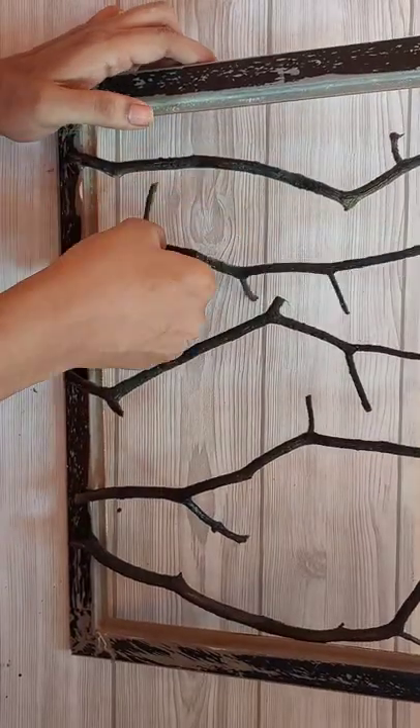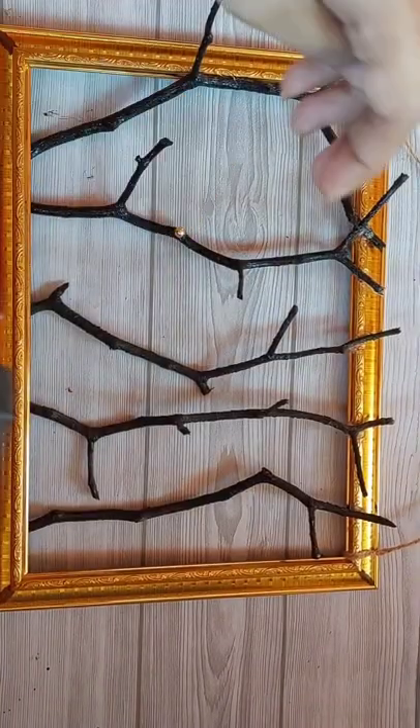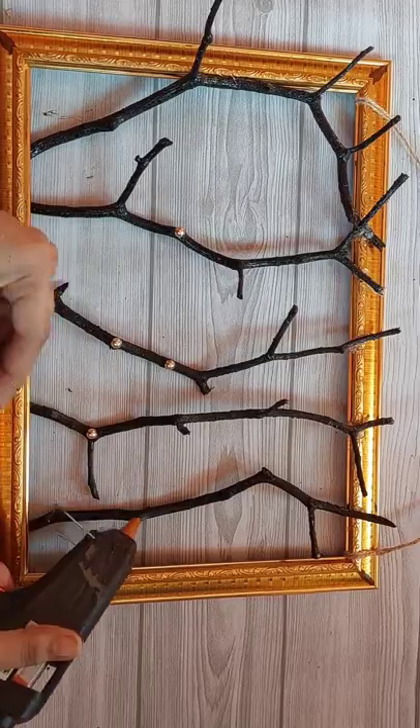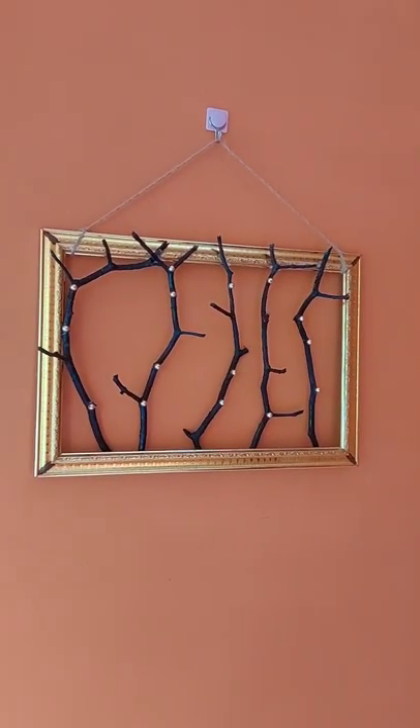I am using this stick. I am using the frame. I am using the beads. I am using the rope.